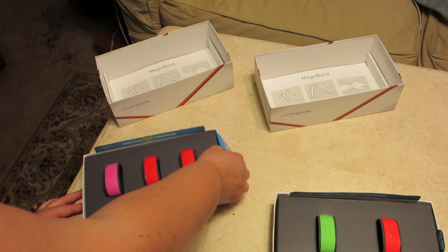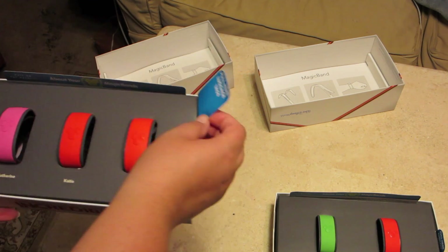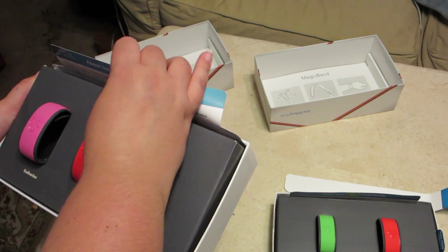Let's see what's under here. You have a pull tab. It says pull here while I get your tags. Okay, well, let it work. Let's see if this one works.